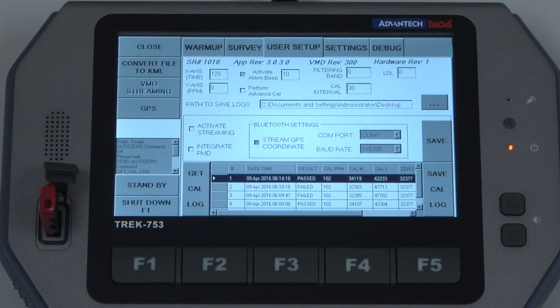This calibration data can be exported using a removable storage device such as a flash drive plugged into the USB port in front of the tablet. To export the data we first need to close out of the application by hitting the close key at the top.